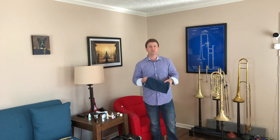Hopefully this helps out a little bit. Happy practicing and I will see you again soon.